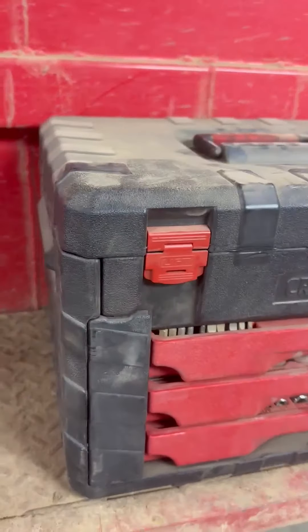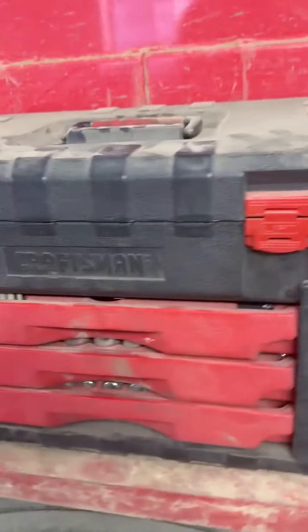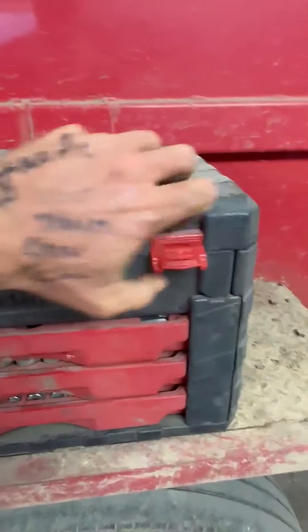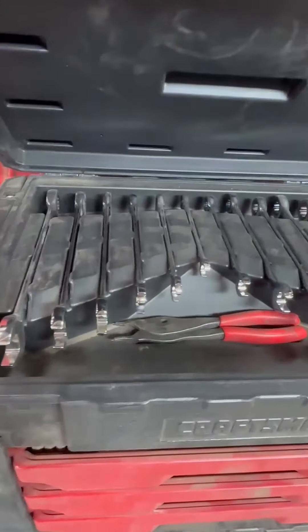Hi, this is Goy and this is my honest review of the Craftsman 230-piece toolbox set. This toolbox is kind of nice — it opens up and has mainly smaller sizes of wrenches, so they call it the mechanic set.